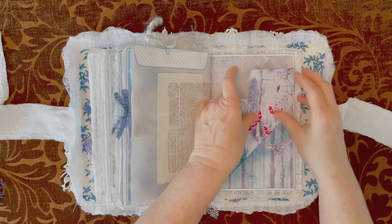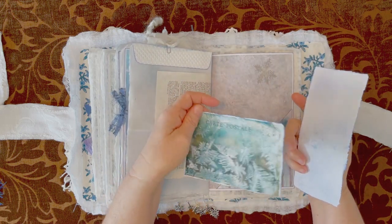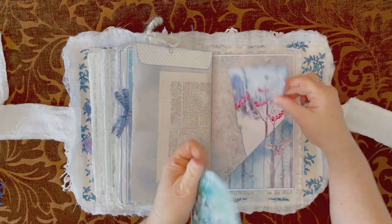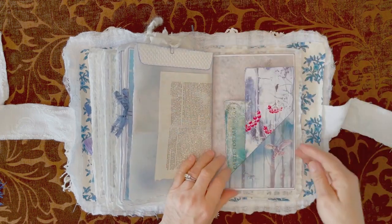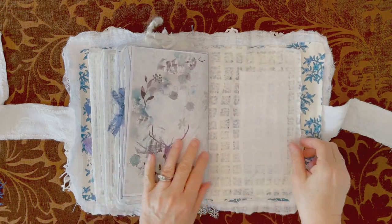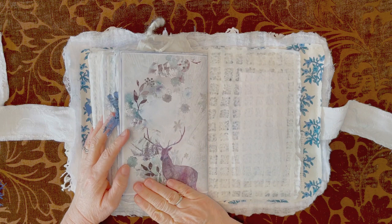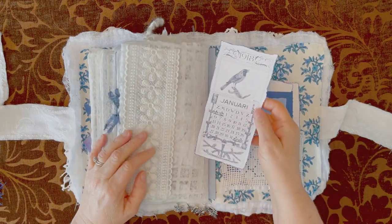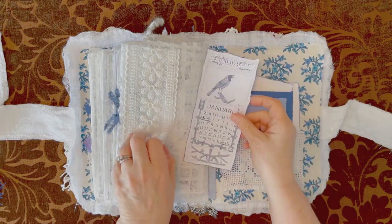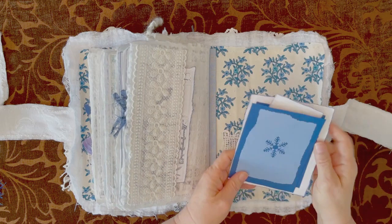Some more cards, another postcard that I did not wax. Some more writing space there. And that's almost it — look at that, gorgeous. Another lace pocket. January 1918 — it's the graphic. And then in this last lace pocket, some more journaling cards.